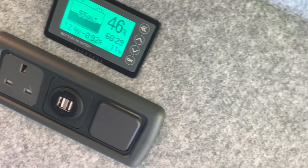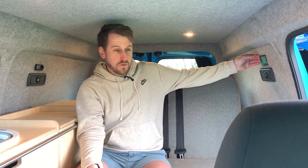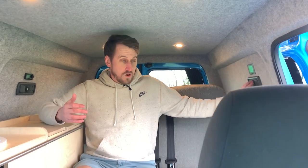We also have a battery monitor on the wall here, which tells you how much charge you've got left on the leisure batteries. We've got two USBs on the wall here and two USBs on the wall here — so four USBs in total. You can use them when you're not plugged in, and when you are plugged into a site you can use the three-pin plugs.